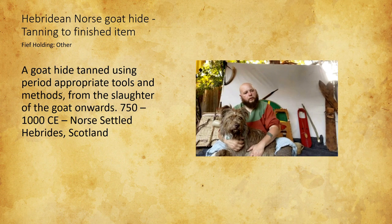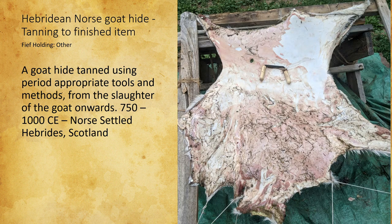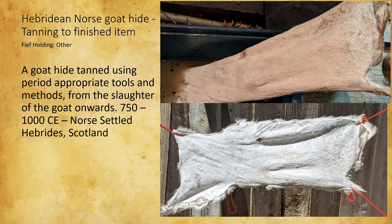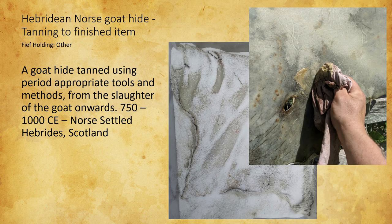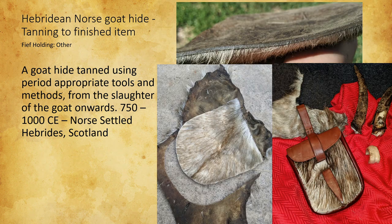The goat hide was an interesting item because it was something I'd planned to do eventually in the future when I was able to hunt a deer or raise some animals. I sort of accidentally found myself in a circumstance where I was going to be tracking down, killing, and taking home a goat. With all the research I've done on the fee-holding that my persona would be taking part in, a large part of what they'd be doing was processing meat and hides from their animals. I was really happy with how it turned out — one of the projects I went into most blind. If I were to do it again, I'd have more time to plan it out beforehand.